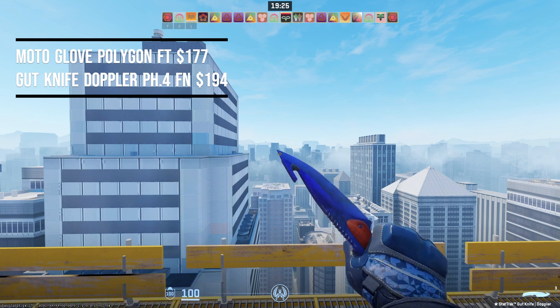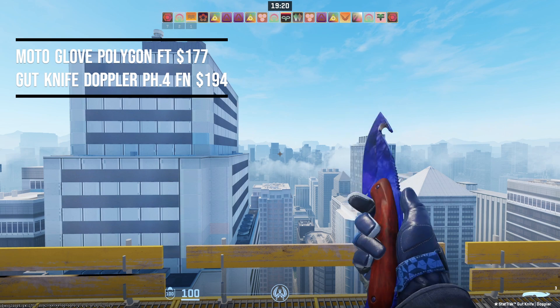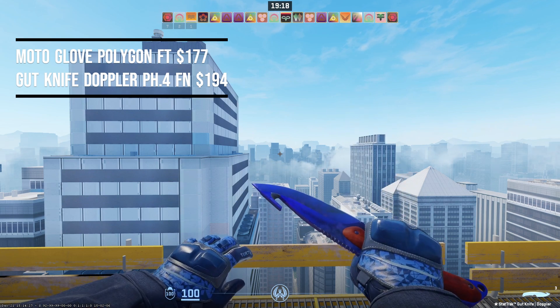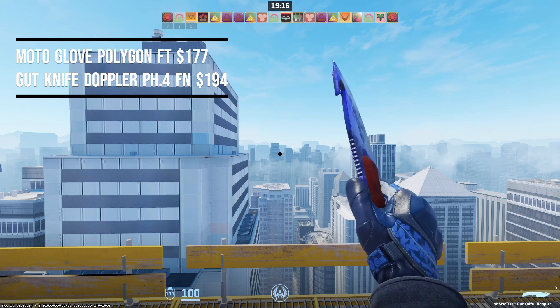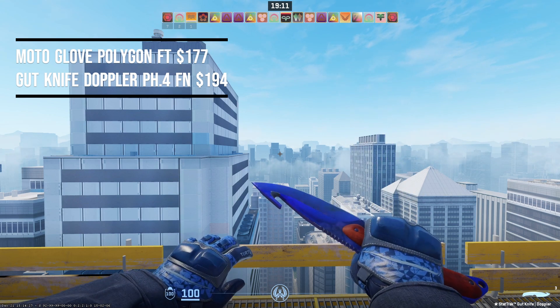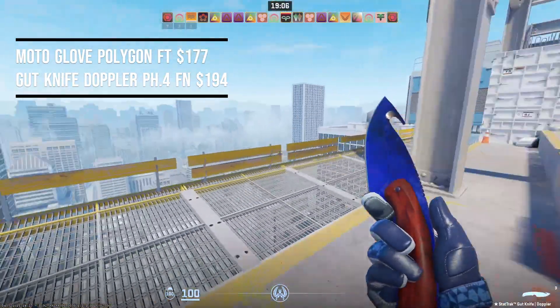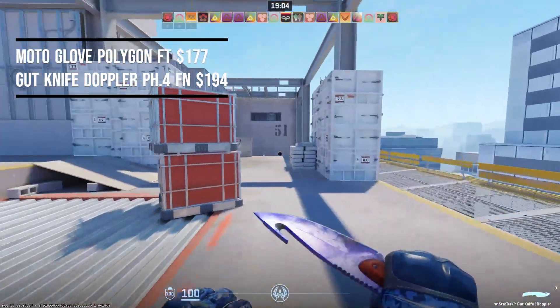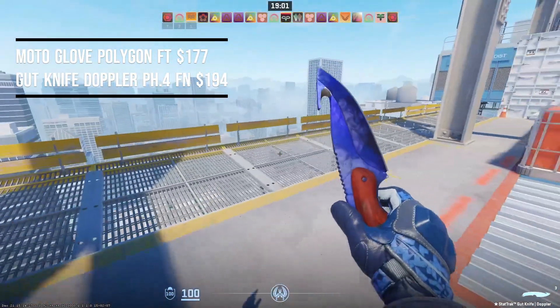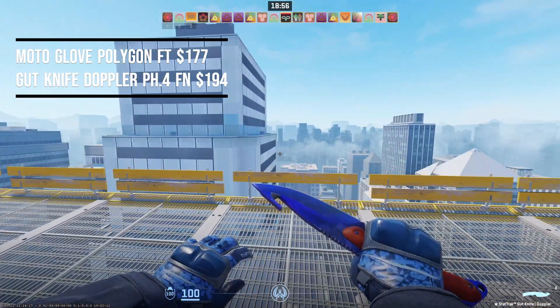Moving on, we have the Moto Glove Polygon in field-tested condition at $177, paired with the Gut Knife Doppler factory new in Phase 4 at $194 — this pairing costs $371. The blues on this match almost perfectly; the lighting in CS2 really makes this knife shine and look incredible. Back in old CS, this probably looked like a Sapphire — that's how blue this thing looks in CS2 — and it matches extremely well with the knuckles. This entire combo fits perfectly.